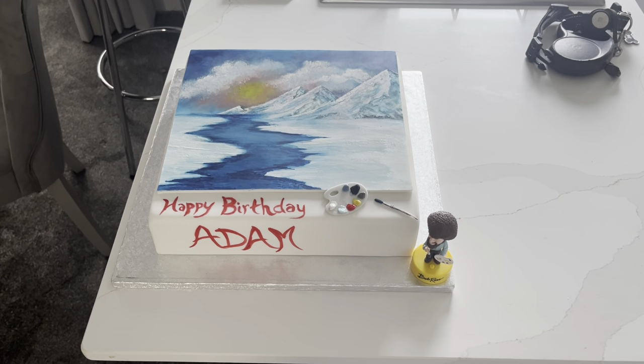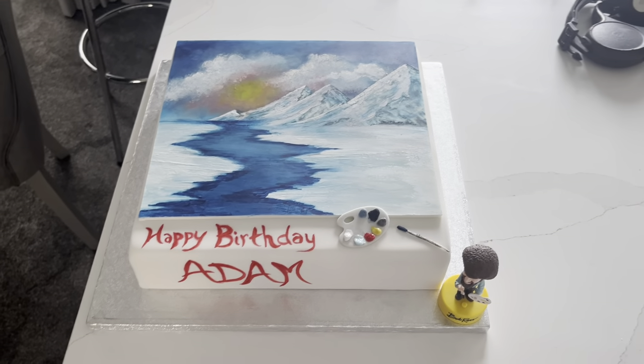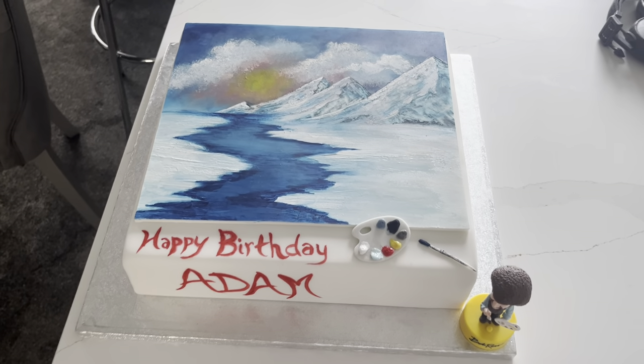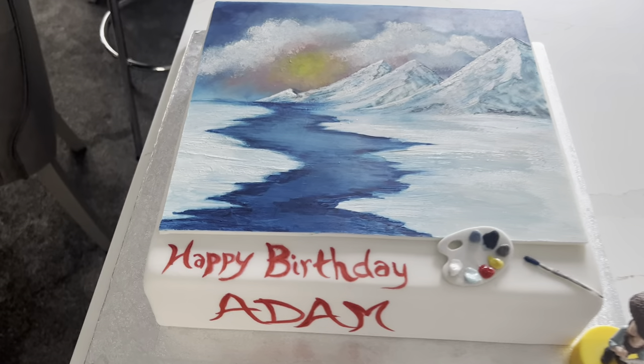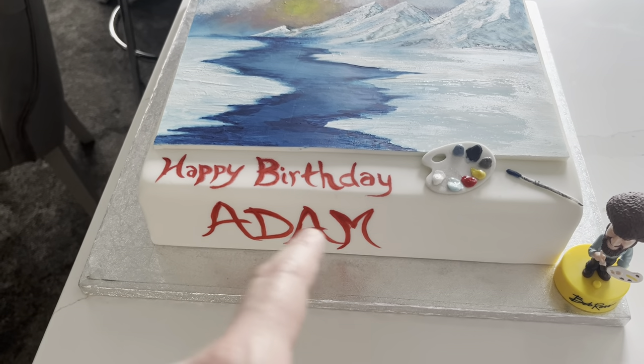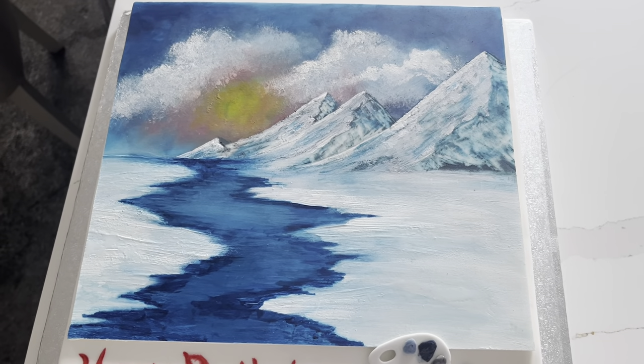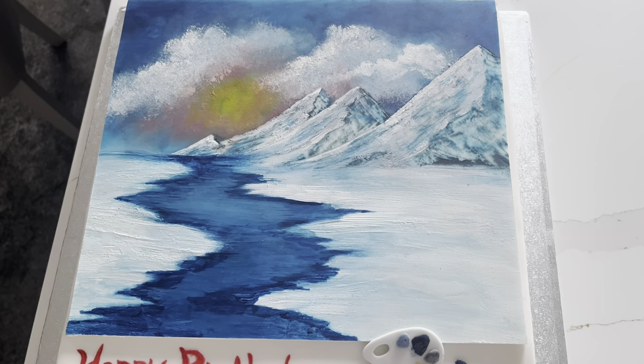Hey everyone, this is Adam here and I just got this lovely artistic cake of Bob Ross. There's my Bob Ross cake — it's even written in red icing, just like how he signs a painting in red paint. This portrait looks absolutely amazing; it feels just like a Bob Ross painting.